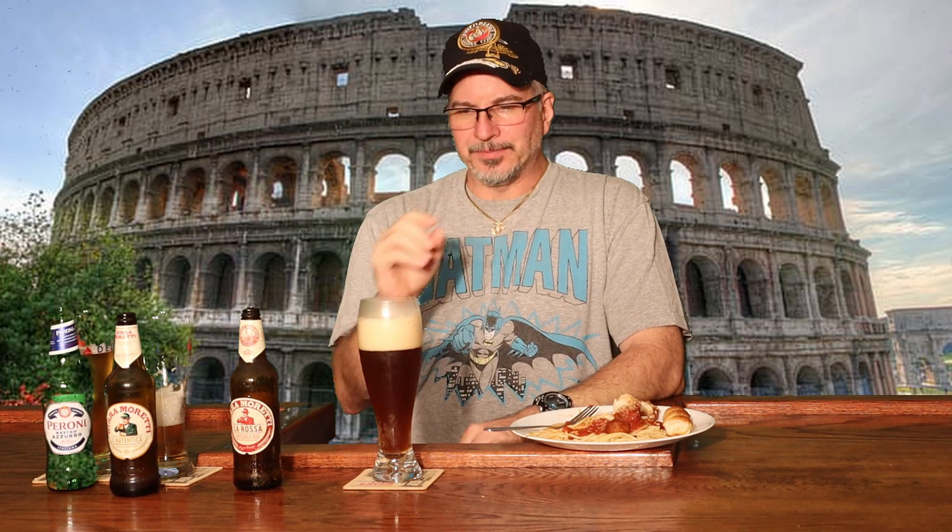If you like light beer, you probably wouldn't like this. This has got a much, much stronger beer flavor. But that's what I like. When you're younger and you're drinking beers, you're just drinking to get drunk — slamming back any cheap thing you can get your hands on. You're not really drinking it for the flavor, you're drinking it for the alcohol.